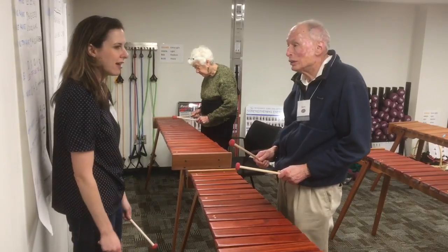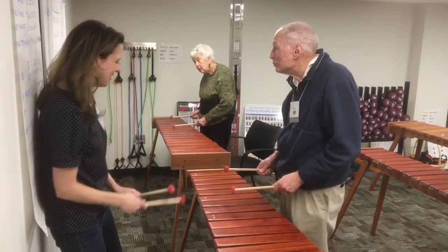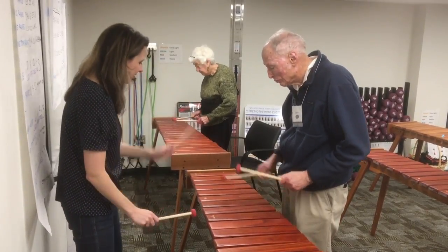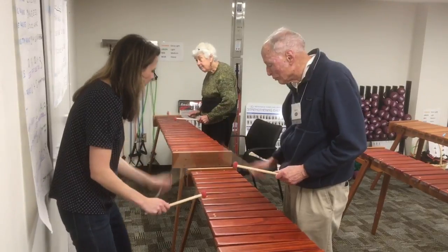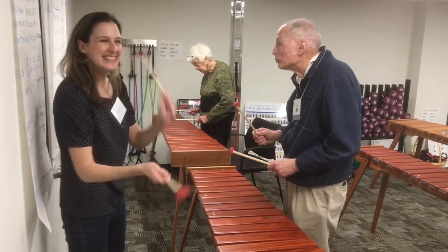Let's try that. First two bars, and you've got to count to eight. Here we go. One, two, ready, and go. One, two, three, four. One, one, three, four. Yes!